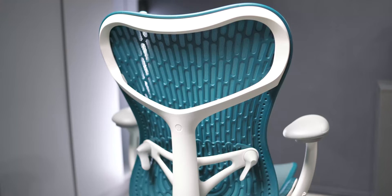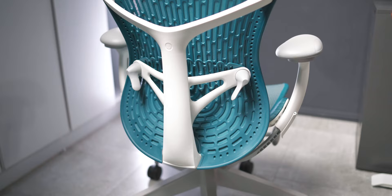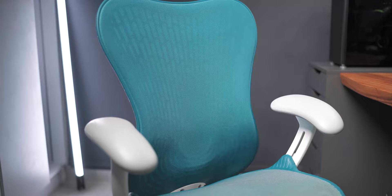There are a few color options you're able to select, starting with the base finish. For the chair we have today, it's in a fog and studio white combination. These colors are spread across the different frames, armrests, as well as the legs of the chair. The second color option is for the backrest and the seat — today we have dark turquoise, which looks really nice paired with the white. There are other colors you can choose from on the Herman Miller website.